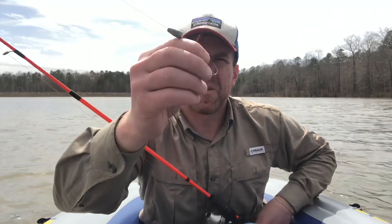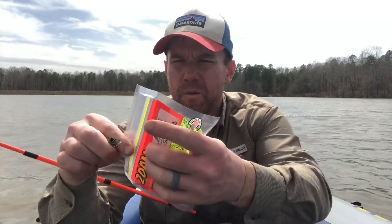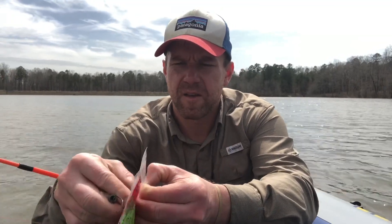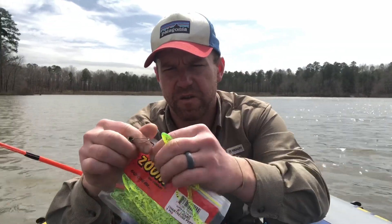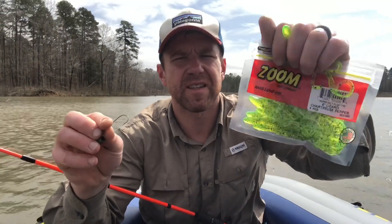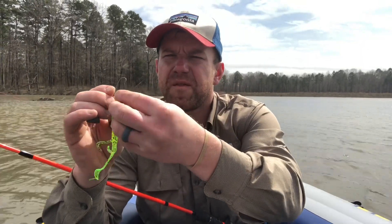We've got a Texas rigged offset shank, round bend hook. We're going to throw on a six-inch chartreuse pepper — a super soft six-inch lizard. Hook it through the face.